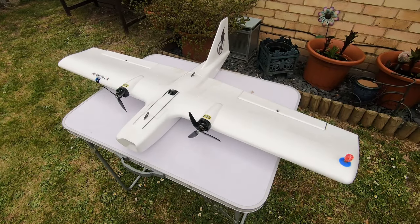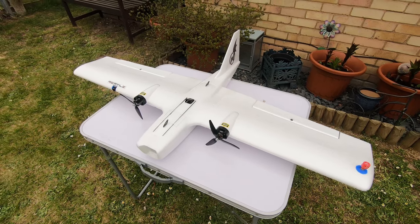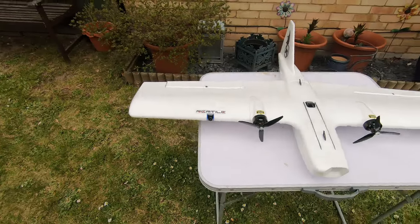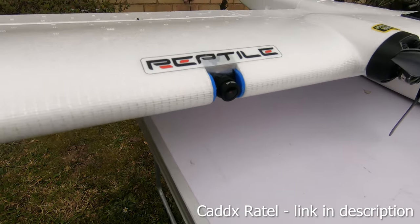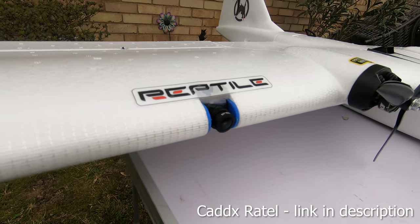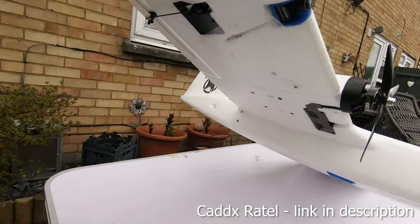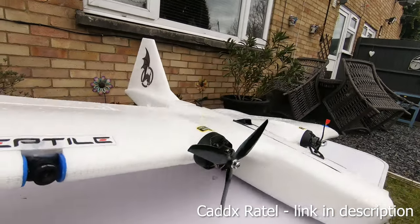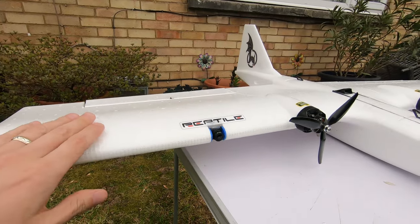Here's my Reptile Dragon. This is going to be a short video on the components I've used on this build, some of the modifications I've made, and how I've installed some of the equipment. Starting here on the wing, as you can see I've installed the FPV camera into the leading edge of the wing itself. The aircraft does come with pods that you can attach to the mounting points under the wing, but I didn't fancy having something giving me extra drag on one side or the other.